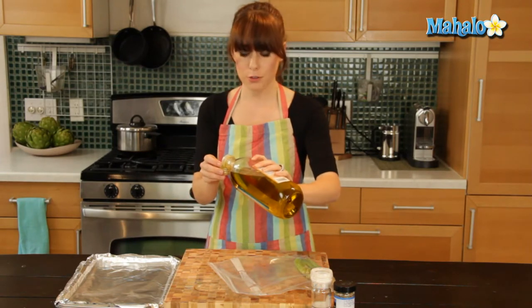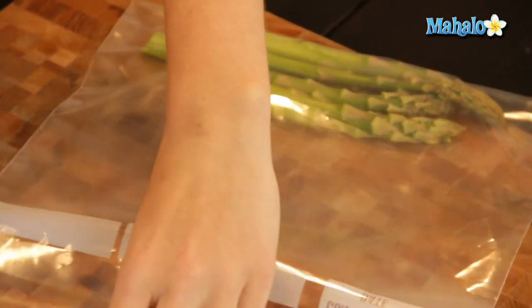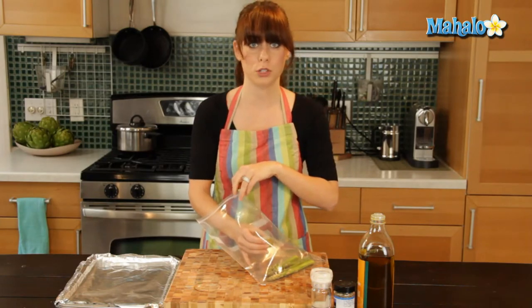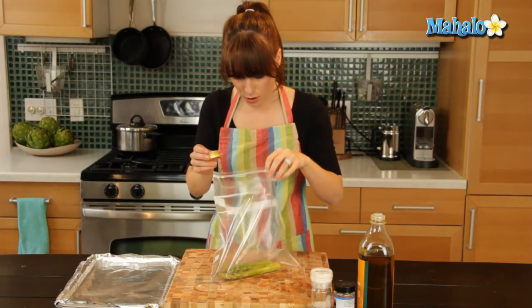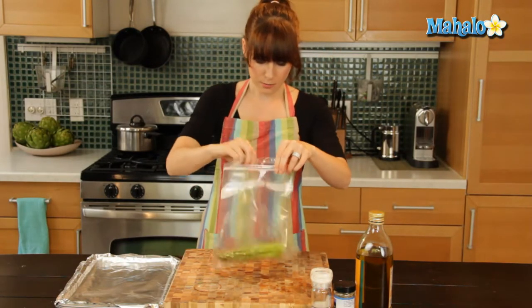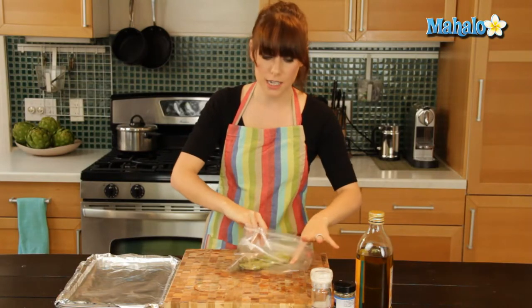You could also use butter if you prefer — a little bit of melted butter, whatever your heart desires. And if you're watching your figure and want to be careful about the calorie count, you could even just use a little spray of olive oil. I'm not going to use a tremendous amount, but enough to just coat. That was a good, healthy capful there, so I'm going to shake it all around.